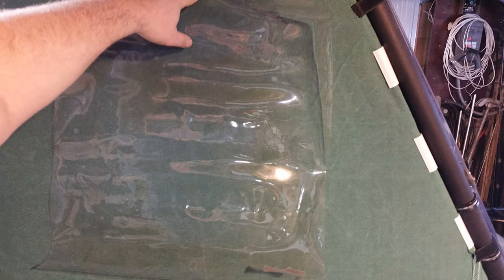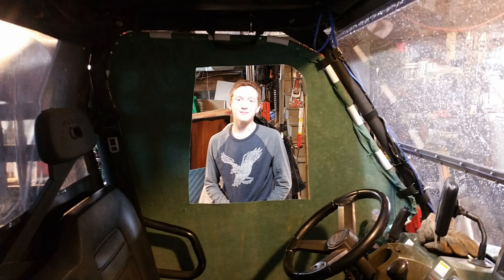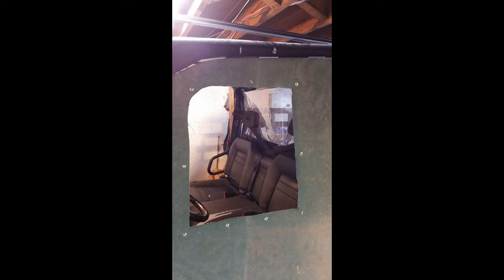Next I used some clear window material I had off an old Rhino back window. I marked around the window a half inch smaller so I could put my buttons. I took out my handy snap button kit and put buttons around the outside with the clear material, then marked where my buttons were from the window so I could put them on the door.